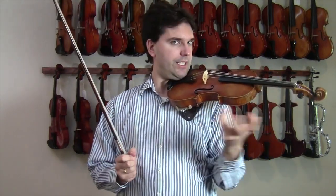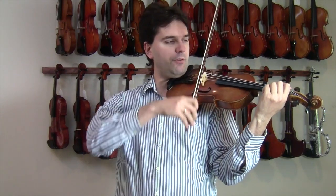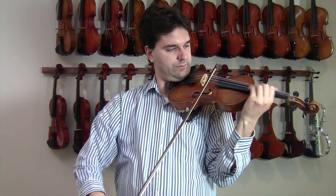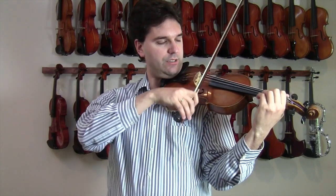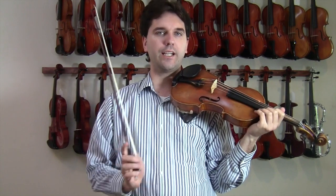The next thing you can do is practice vibrato while shifting. You can play a scale with just one finger and practice keeping the vibrato going throughout the scale. Make sure you don't do that kind of thing — stopping the vibrato during the shift.